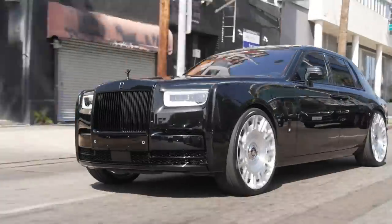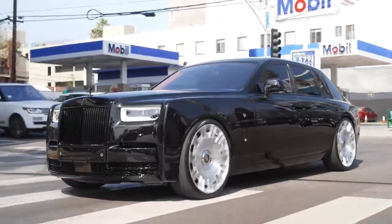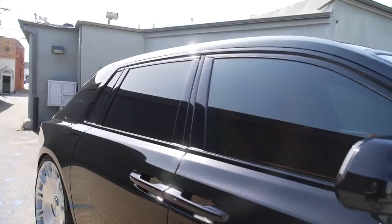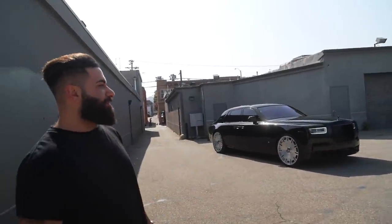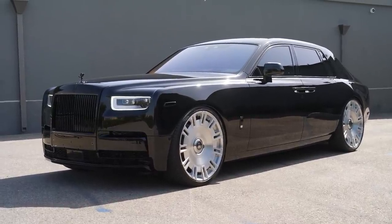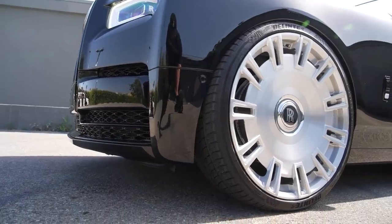We're on scene at our old photo shoot location. Zoom is over there taking pictures. We have this black beast here – a brand new Rolls-Royce Phantom worth about $600,000 with about 70 miles on it. It is now fully blacked out with color-matched trims all over – no chrome on the vehicle. The only different color element is the wheels: 26-inch brushed silver wheels with the original floating cap.